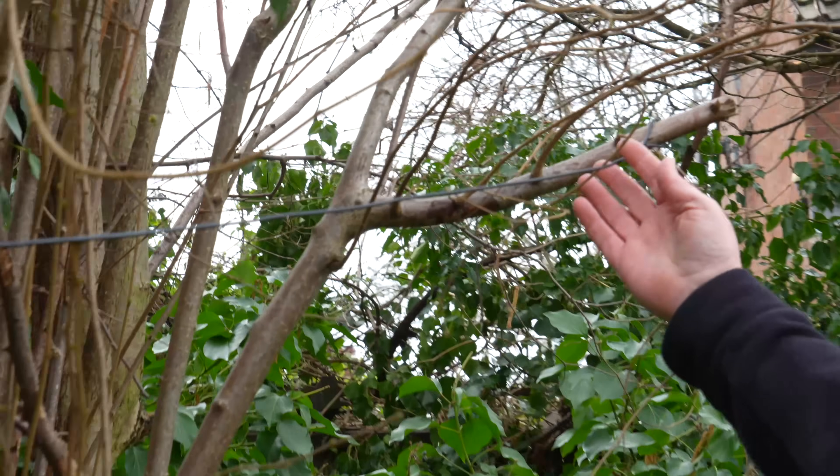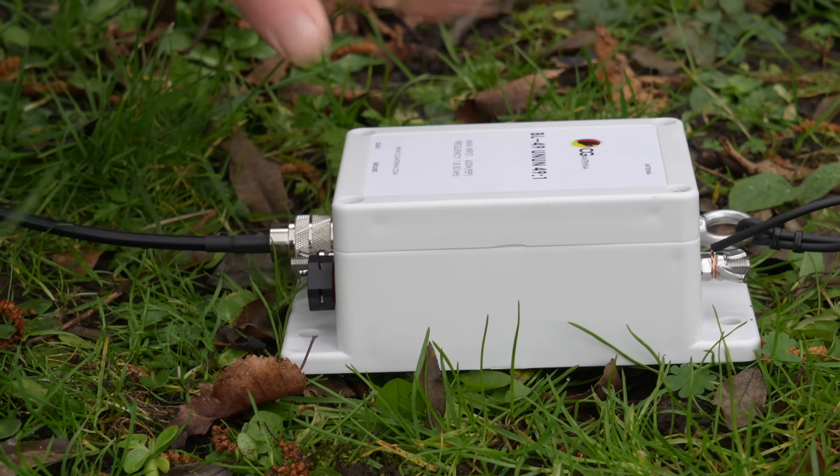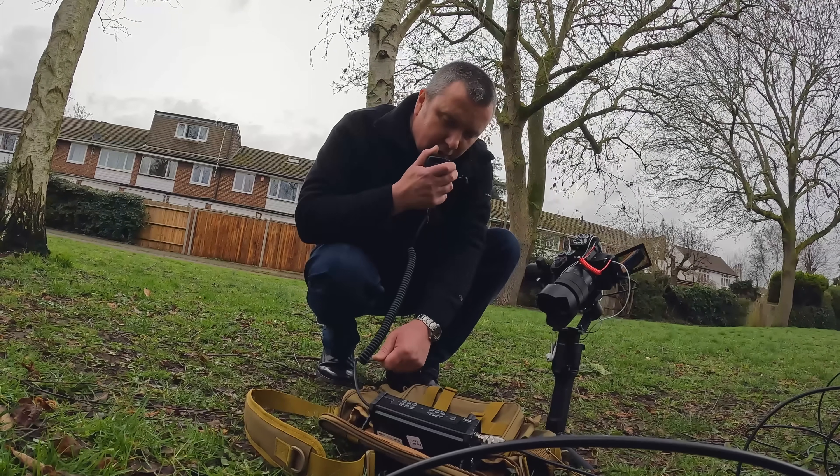Hi, my name is Richard, 2E0 Sierra X-Ray X-Ray from Martin Lynch. Today we're going to try something different. We're going to use a wire antenna — very compromised. We've come out to the park here near the shop. We're just going to put it up, see what happens, see if we can make a contact. Let's give it a go.